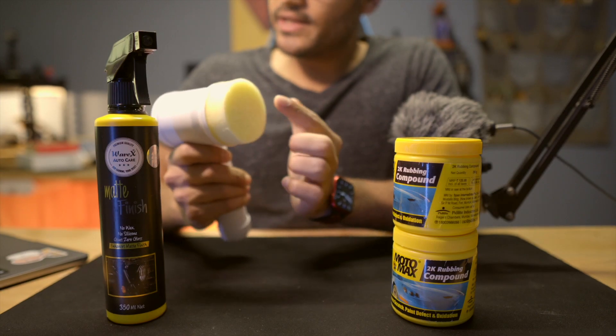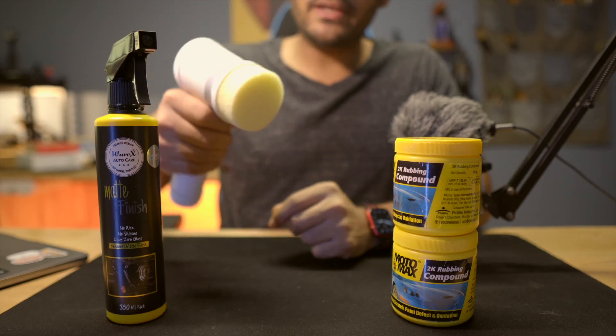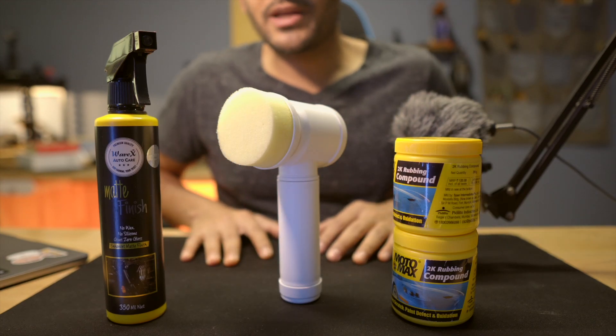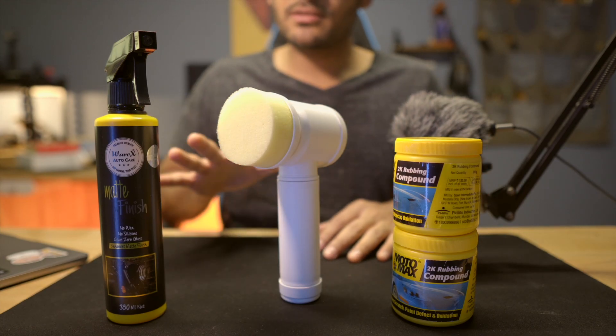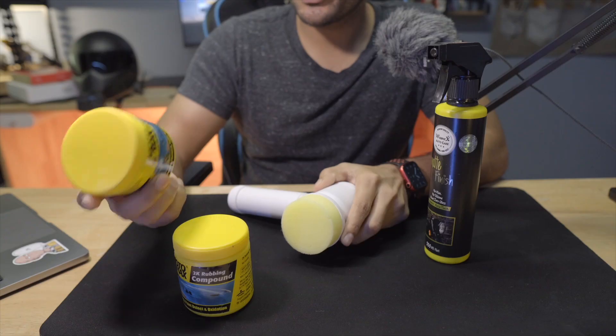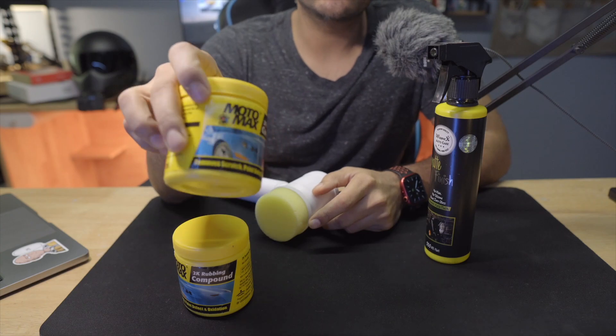I think this is a sponge attachment. I have used it for buffing. It's one of those options for people who want to self-care at home. I bought this rubbing compound on Amazon.